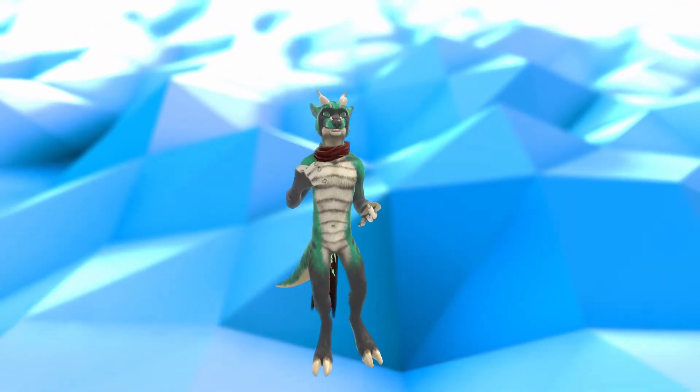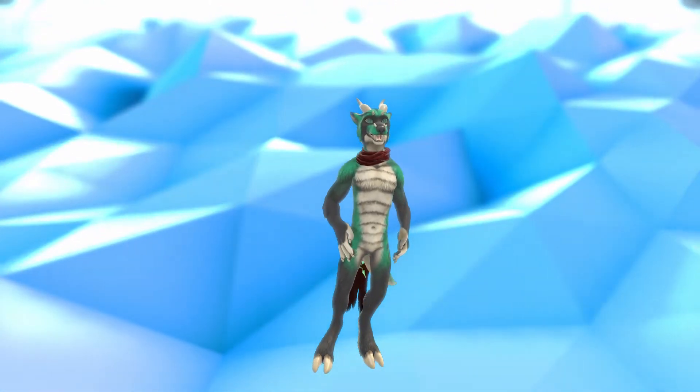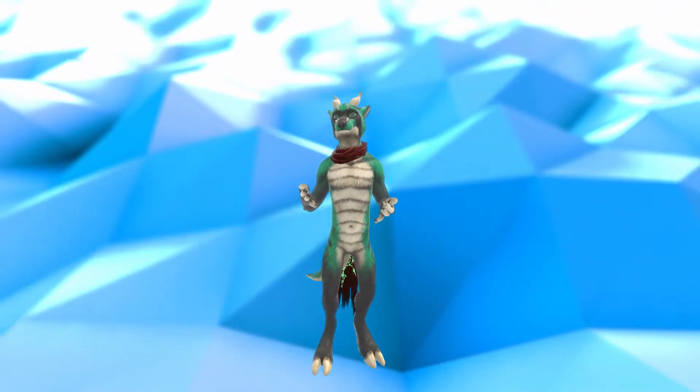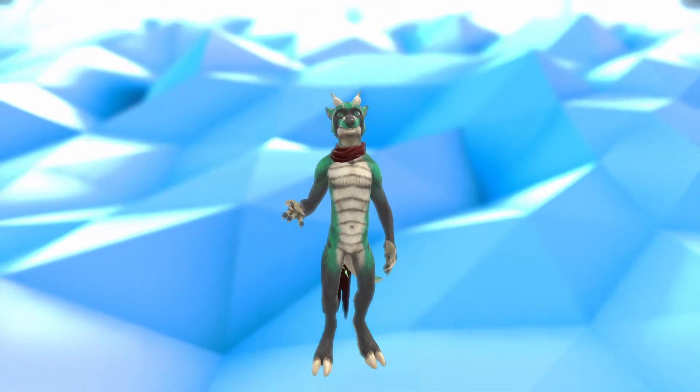The idea is to use a bunch of MPU-6050 gyroscopic accelerometers to monitor how the body is currently posed. So instead of something like the HTC trackers, which monitor the positions of the actual joints, it will instead deduce how the bones are orientated and therefore can figure out where something like your feet or hips are.